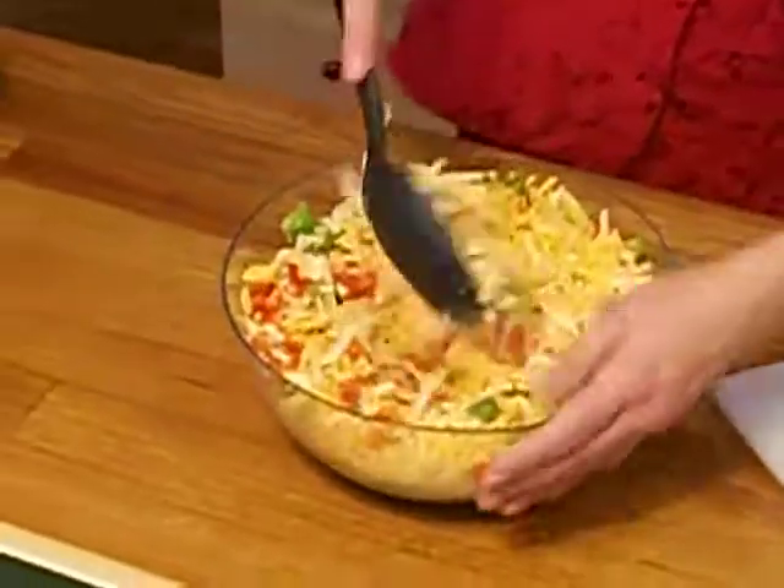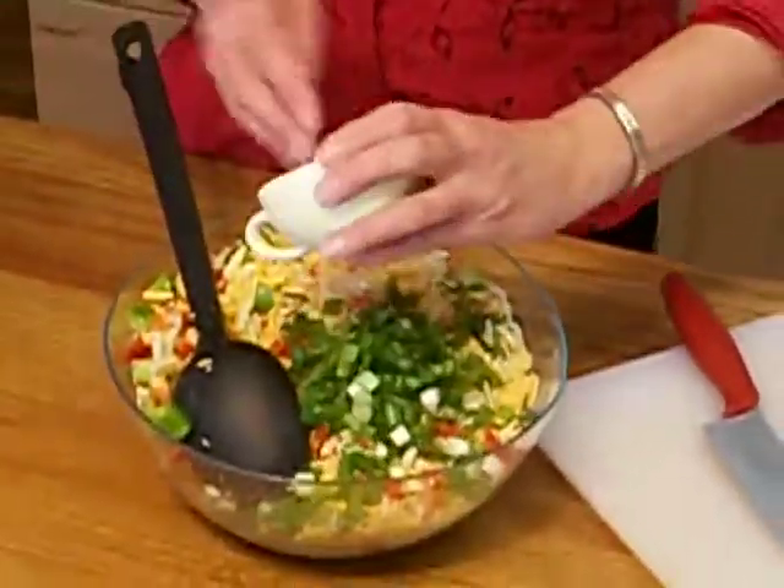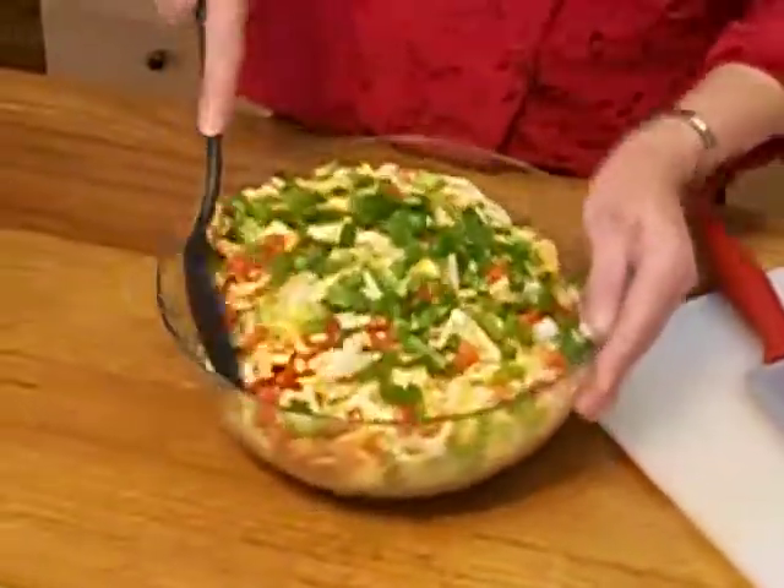See how pretty it is? Now I'm going to add in about a half a cup of green onions. There we go.